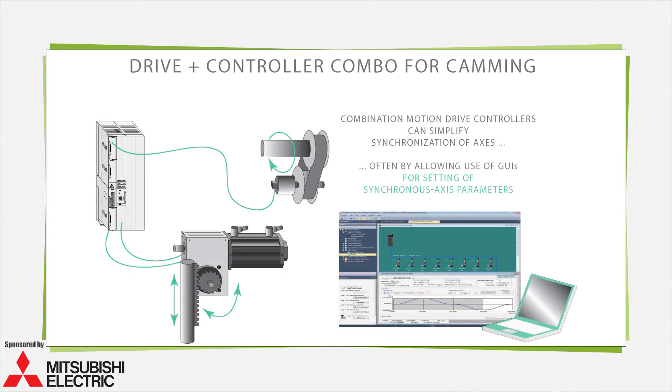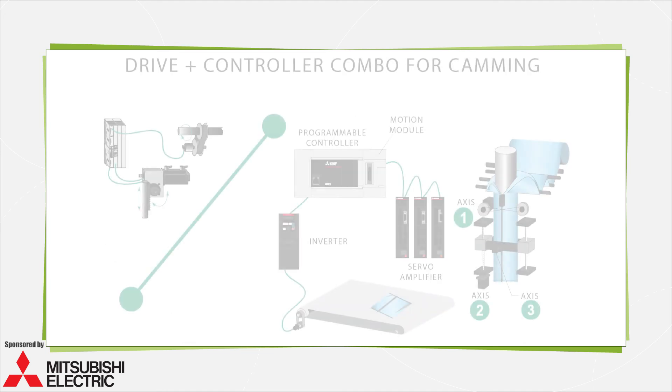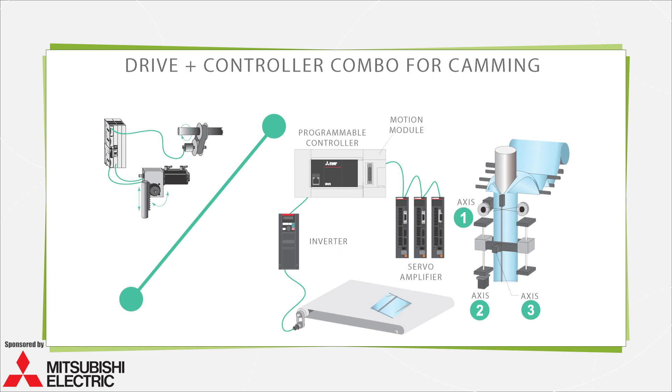Combination motion drive controllers can also simplify synchronization of axes. In some cases, this is through the GUI, where engineers configuring a machine can set synchronous axis parameters. One iteration is applications using camming of some form or another, where control through software instead of mechanical linkages reduces maintenance and commissioning while boosting flexibility.